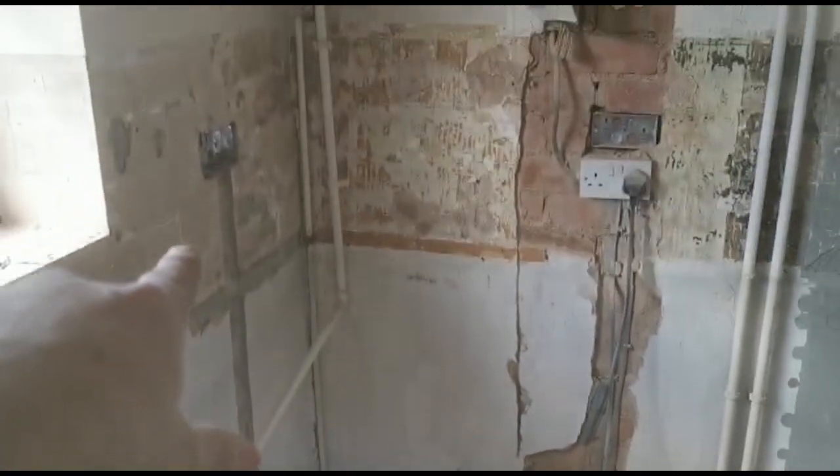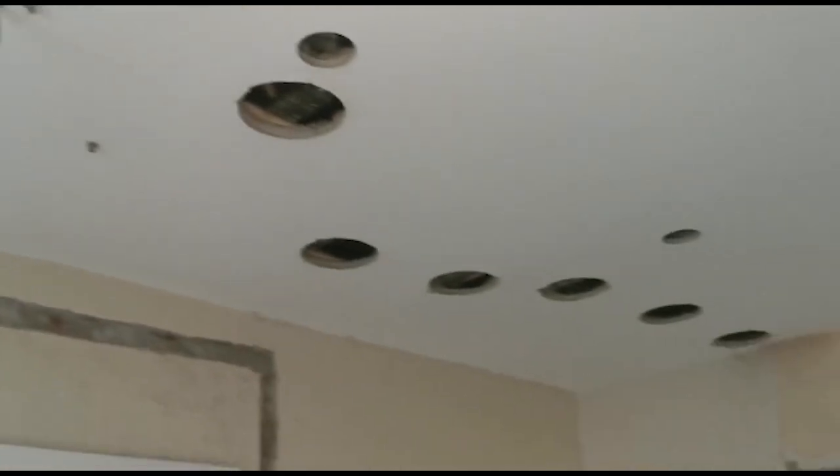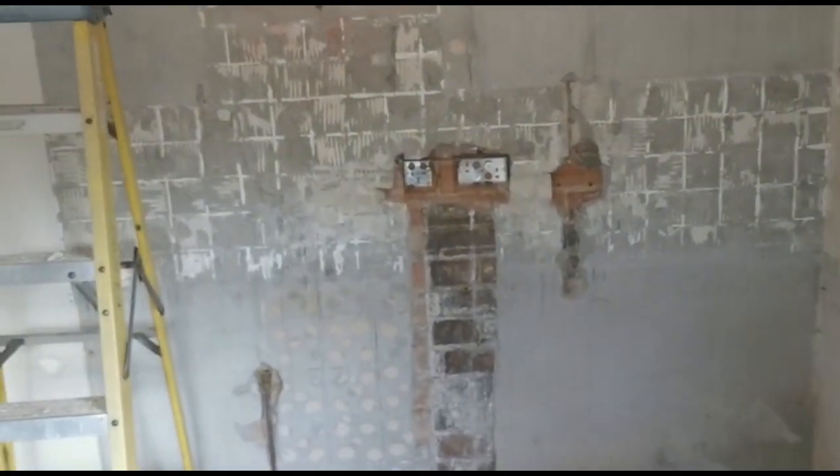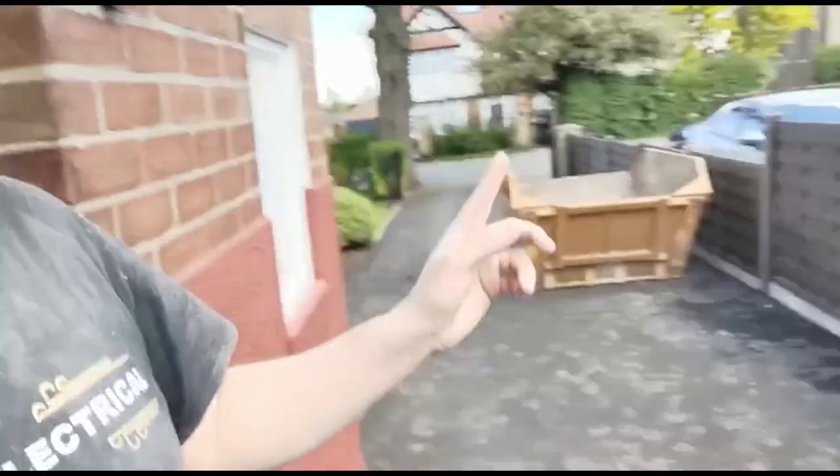So we've gone from the sockets down, done a little chase so the cables can go in the wall. Same again here. We've chased along and down for this switch to extend those cables. We've got a few access holes along the ceiling — those'll get patched up so they'll look nice once it's all been plastered. And then chase down, chase down, and chase up for your cable to the extractor fan. We're going to have a little tidy now — it's a bit dusty in here, so we'll give it a sweep, get it all in the skip, and then we'll be ready to start wiring.